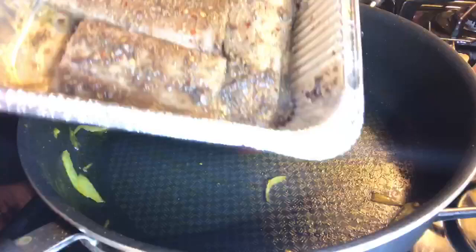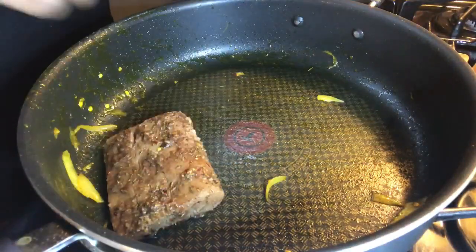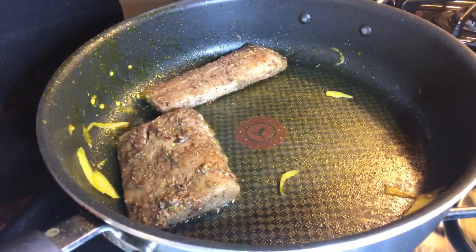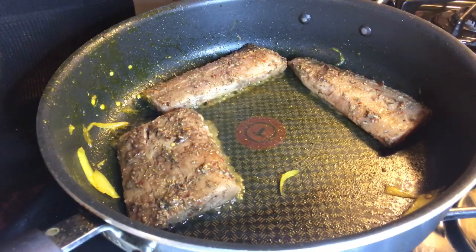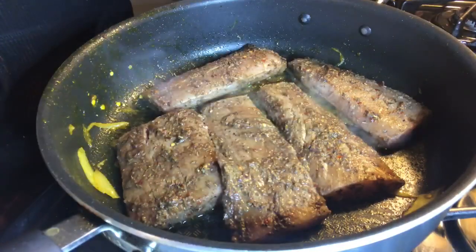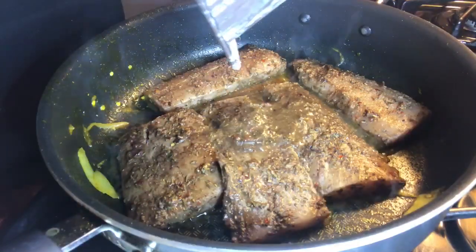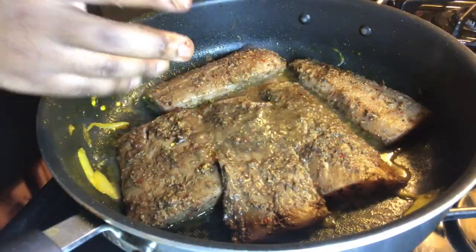I'm going to take them out and now throw in the jerk mahi mahi. It smells so good in here, it smells so freaking good!